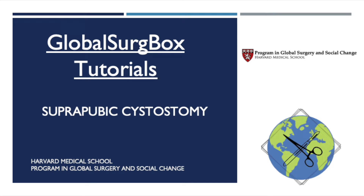In this video, we will simulate suprapubic cystostomy using the global surgery box. Suprapubic cystostomy is used when urethral catheterization is not feasible, primarily in cases of urethral stricture or obstruction, or in cases when direct irrigation of the bladder is required, such as for infusion of some chemotherapeutic agents.